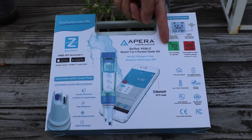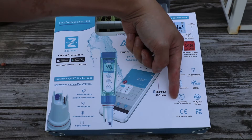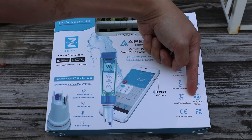It also comes with color-coded screens, AAA batteries, IP6 water resistance, automatic temperature compensation, and a 2-year warranty. On top of that, it's manufactured to ISO 9001 standards.